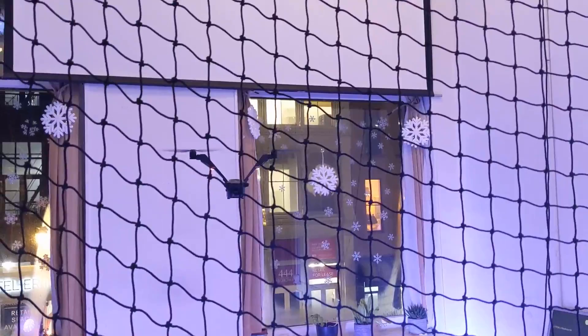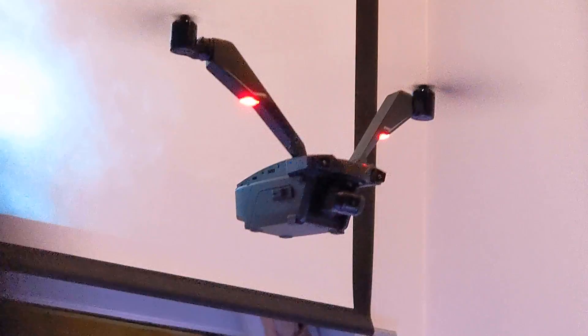As a YouTuber, I'm interested in this drone because it has a 4K camera. It records up to 30fps and it can take photos up to 12 megapixels. It also has a three-axis mechanical gimbal, so all your video will be smooth and stable.